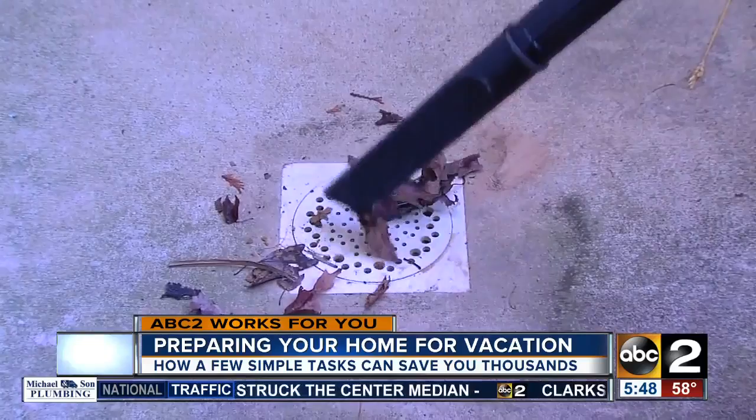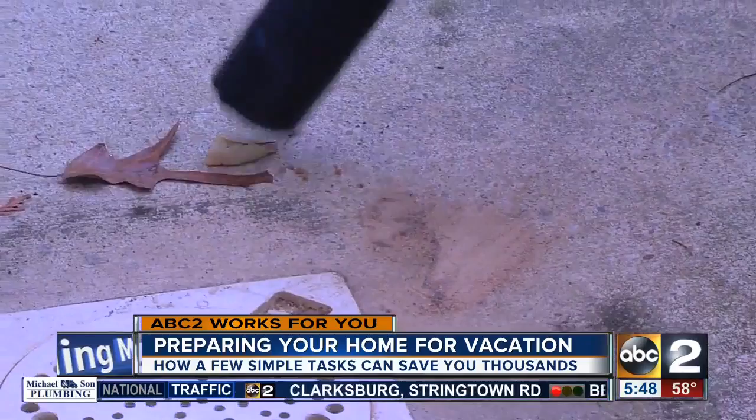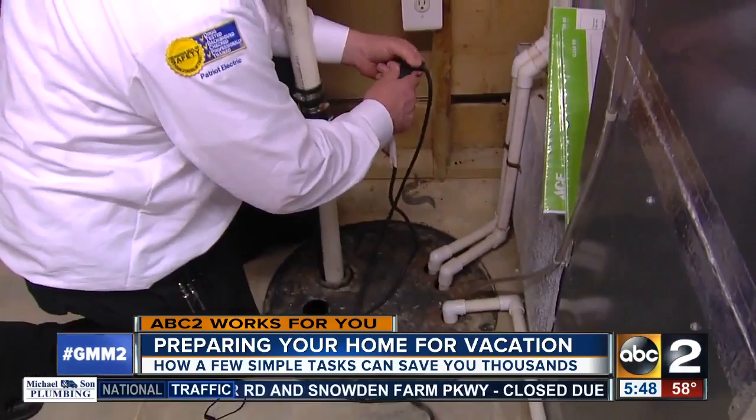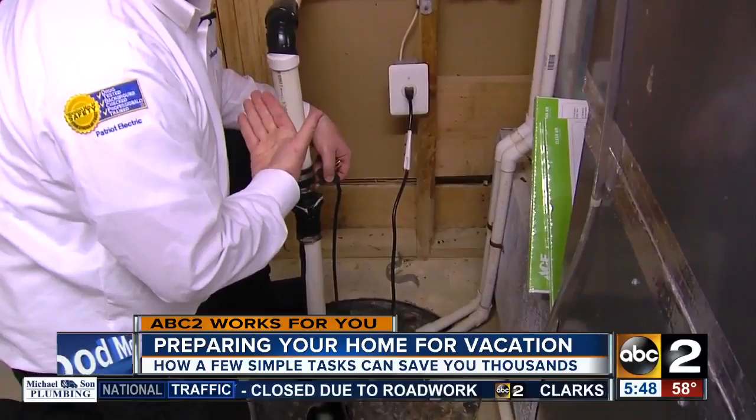To keep your home from flooding, make sure the drain area in the basement is clean and your sump pump is working properly. A real easy way to test your sump pump — a lot of people don't realize this — is there are two plugs. This plug acts as a switch to a float that's down there, so you can just bypass that and plug it in, and you can hear the sump pump coming on so you know that it's working.